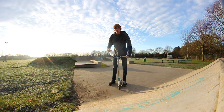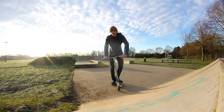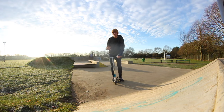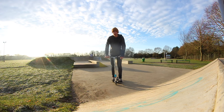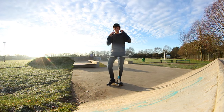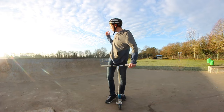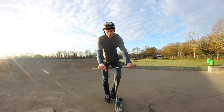Welcome back to a brand new video on my YouTube channel. Today I'm going to do another tutorial — I'm going to teach you how to do a whip umbrella. It is quite cold today, minus three, but I'm still going to do it anyway. Before I teach you, you need to get the right protection, so make sure you're wearing a helmet. Now I'm going to move location and teach you how to do a whip umbrella.